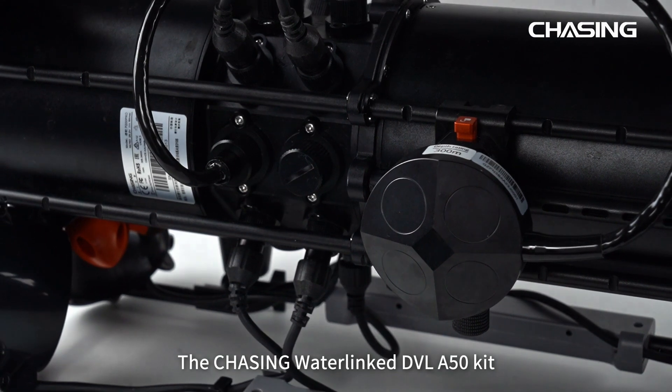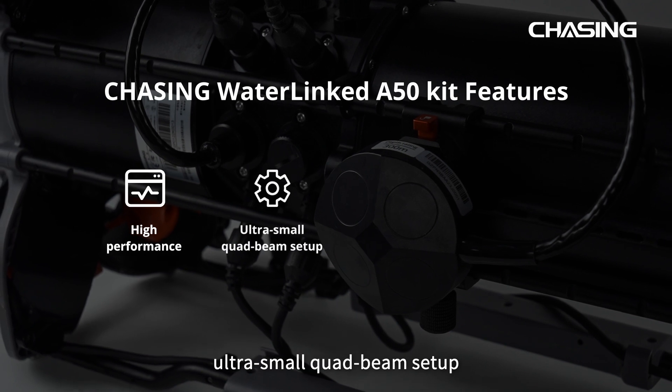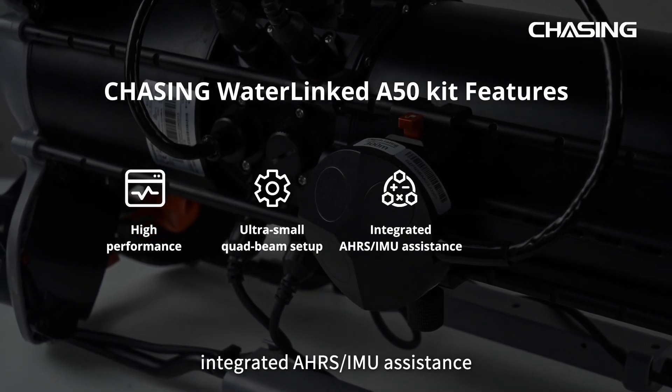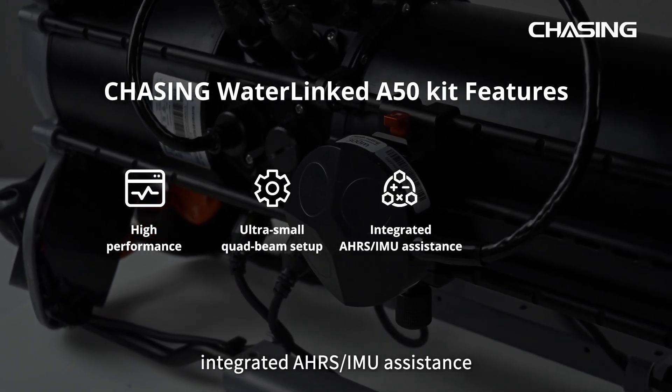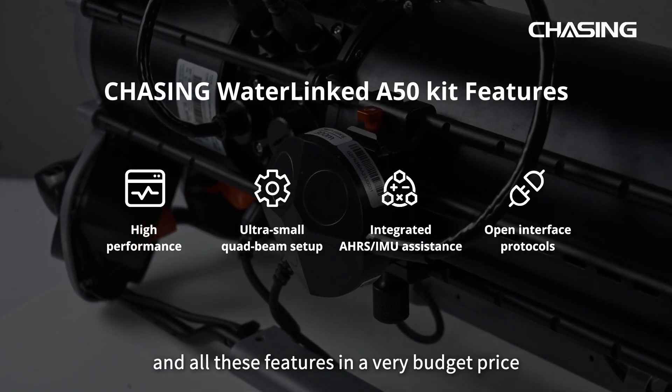The Chasing Waterlink DVL-A50 kit has many other excellent features including high performance, ultra-small quad beam setup, integrated AHRS, IMU assistance, open interface protocols — and all these features come at a very budget-friendly price.